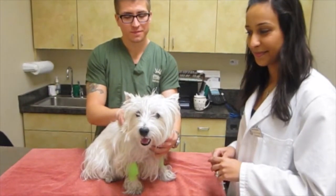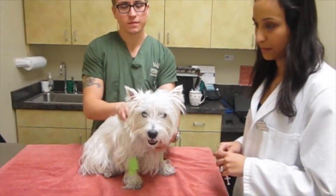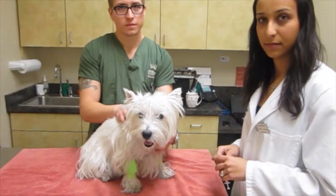This is Willow, a three-year-old female spayed West Highland White Terrier, and she has allergies. We're going to allergy test her today.